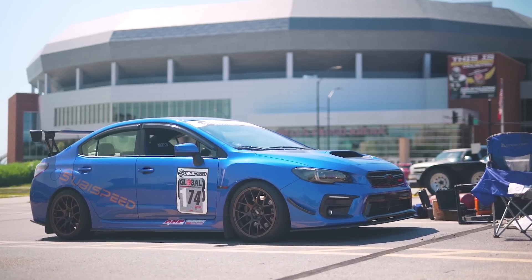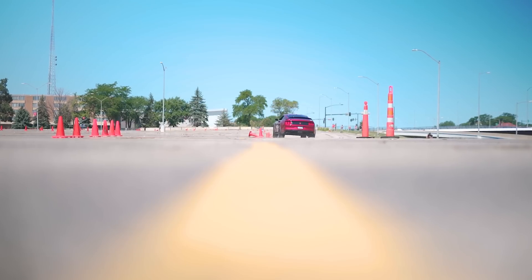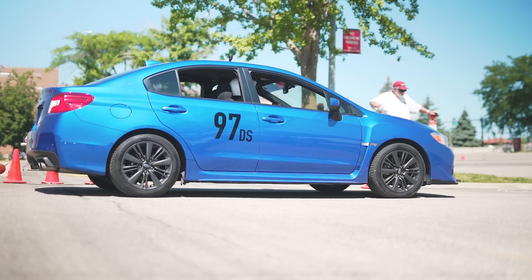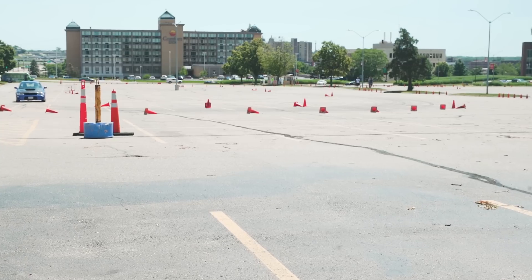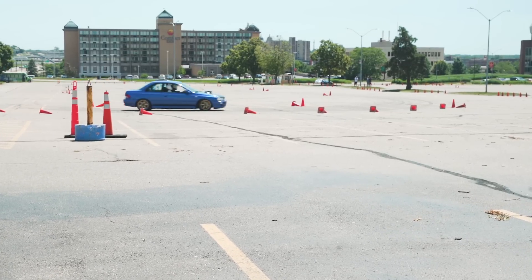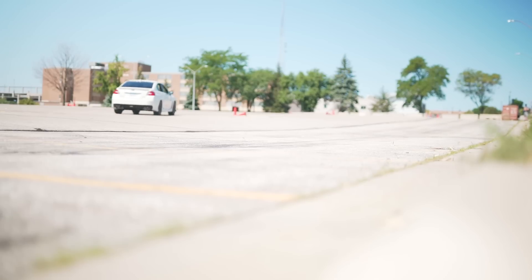Hey guys, it's Kevin from Subiespeed, and today we're talking all about autocross. So what exactly is autocross? Well, it's the safest, easiest, and least expensive way to try your hand at performance driving. A day of autocross usually ranges from $25 to $65. It's basically a course setup of cones in a large parking lot, so there's not much to hit. And speeds are generally no faster than highway speeds, so you're not getting yourself into anything too crazy.